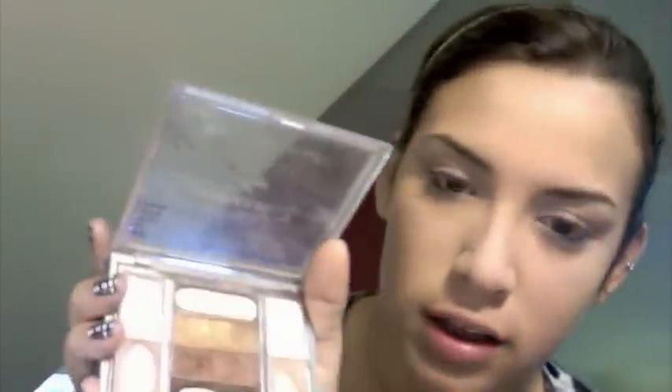Next I'm going to use this palette that I use all the time — and when I say all the time, I literally mean all the time. It's almost gone and I'm so sad. I'm going to take my angled brush, which is a little thicker than most, and use a light pink color mixed with a skin tone shade. This is just going to be my all-over eye color.